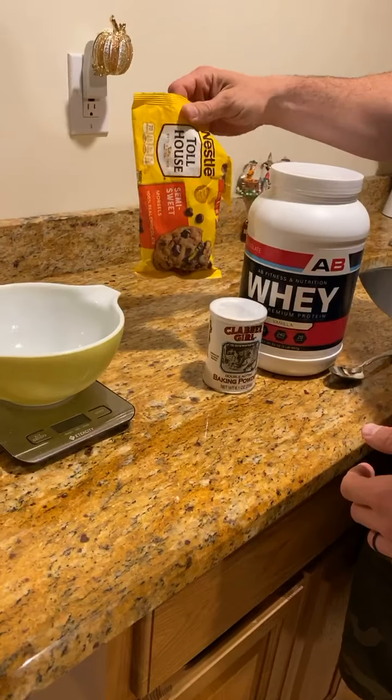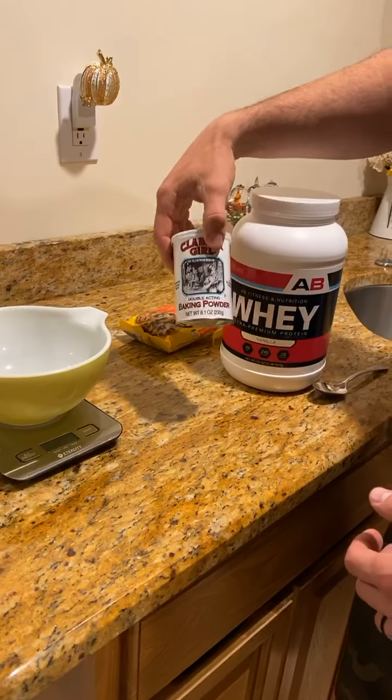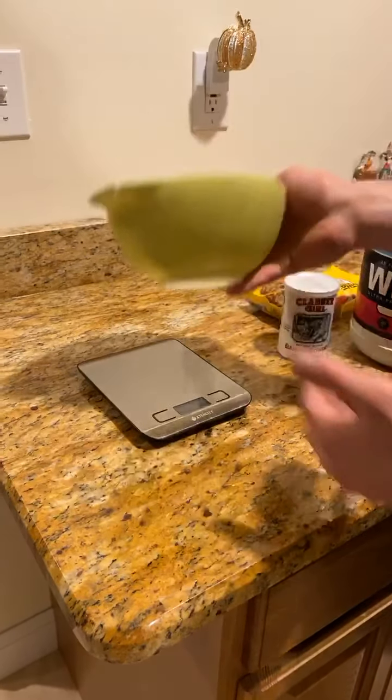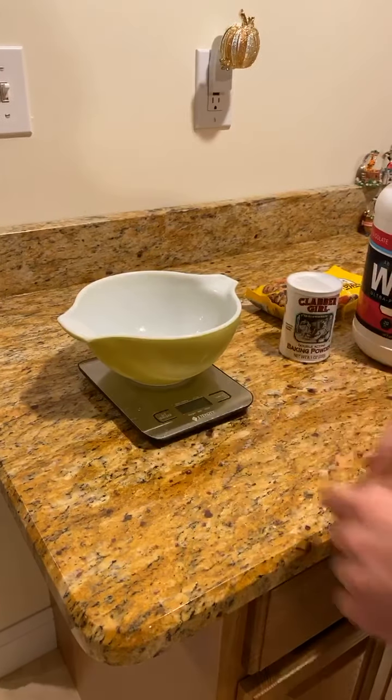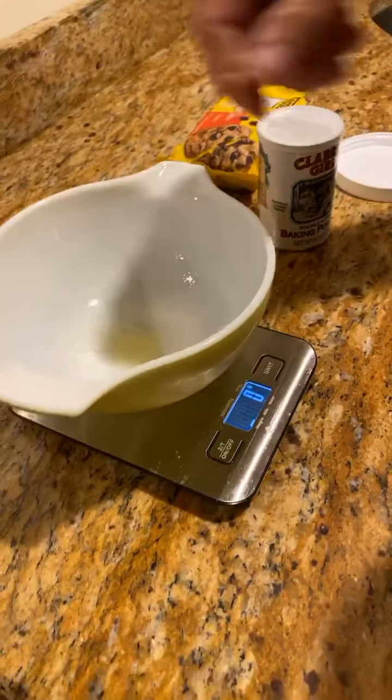We're gonna throw some chocolate chips on this one today, and baking powder. Really simple. I've got my bowl here — you kind of need a big bowl because it's gonna fluff up. I've got my food scale so let's get all the ingredients in here. I sprayed this with Pam.